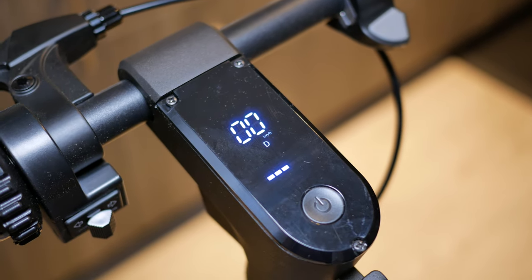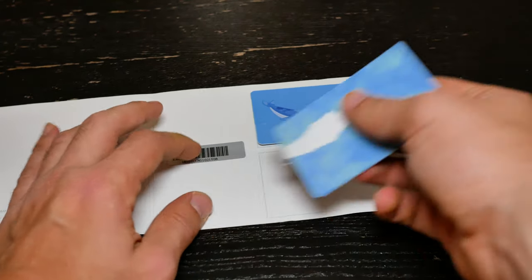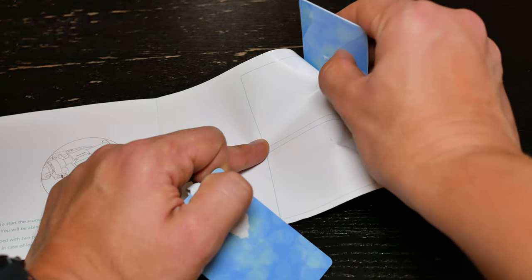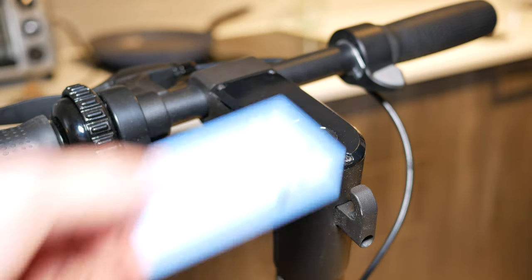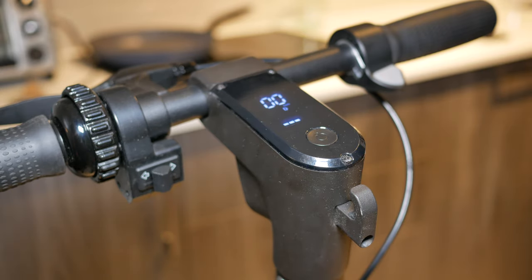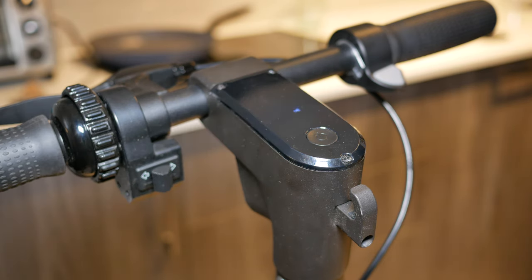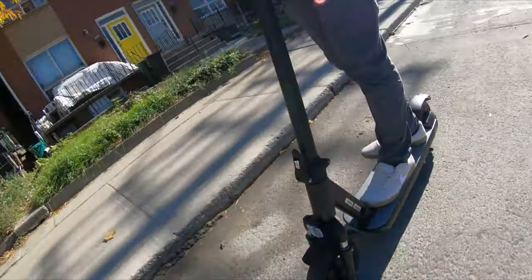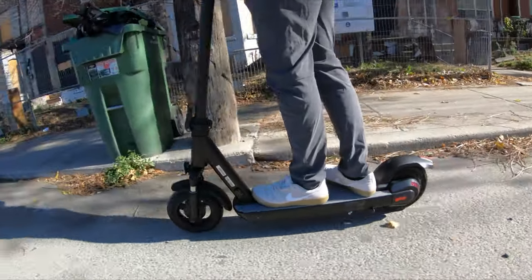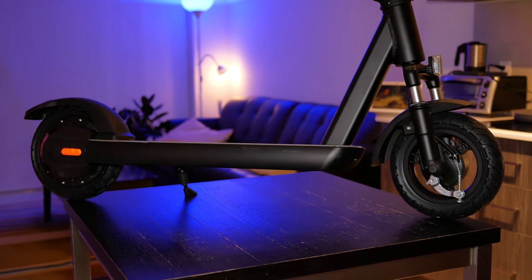The main button also toggles the lights. On the S1C model, you get an NFC unlocking system — you receive two cards that act as keys to the scooter. Press the main button, then scan your card with the NFC chip to activate the scooter for acceleration. This is both a safety and security feature: if someone steals your scooter, they won't be able to ride away with it. I found the unlocking experience very seamless.